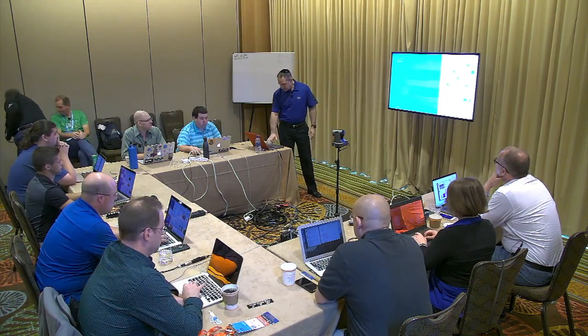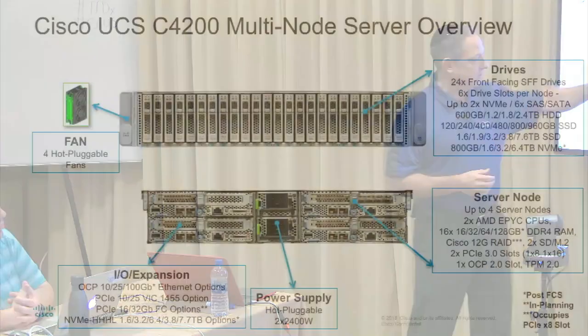I'm Craig Ashapa. I'm a technical market engineer with UCS. Let's go ahead and get started. This is a very technical session — it's not going to be going through the business slides. This is a summary slide of the actual platform. Here you have the front view and the rear view.